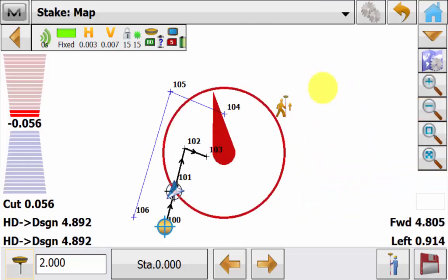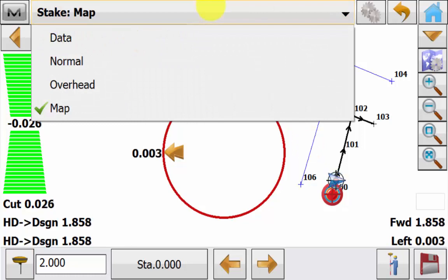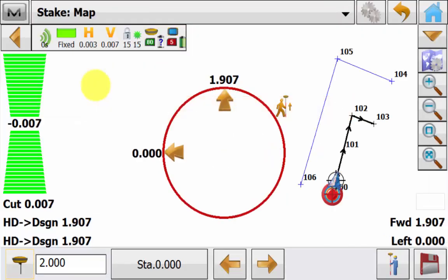Or you can assign it to the centre of the screen. As we get closer to the point, just like in normal view, you'll see that there will be left and right and forward and back arrows appear with distance values assisting you to navigate to the point. We can quickly go back into stake normal view and see that you only have the normal compass view with no map overlay. And if we go back to stake map we can continue navigating to the point.